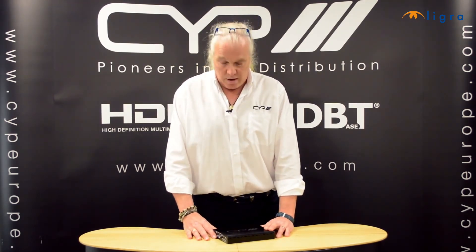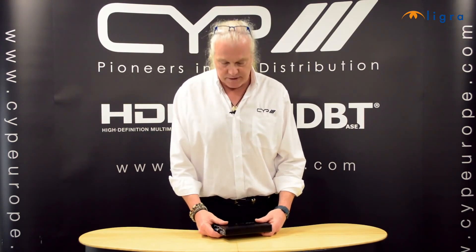Hi, welcome back to the CYP AV Academy. My name is Neil Walton and I'm the technical and training manager here at CYP Europe in Shepparton. I'm here to talk to you about the new PU507HDVGA transmitter.